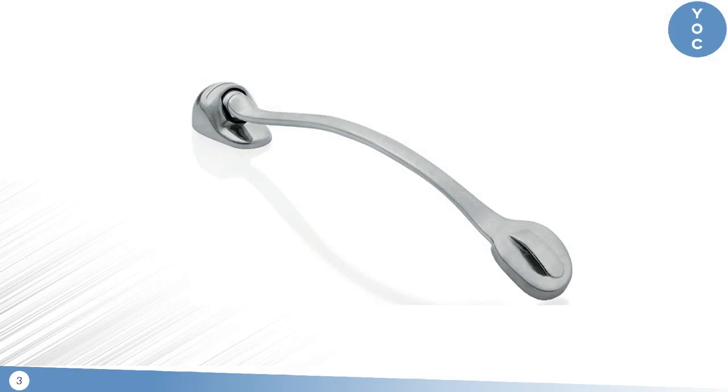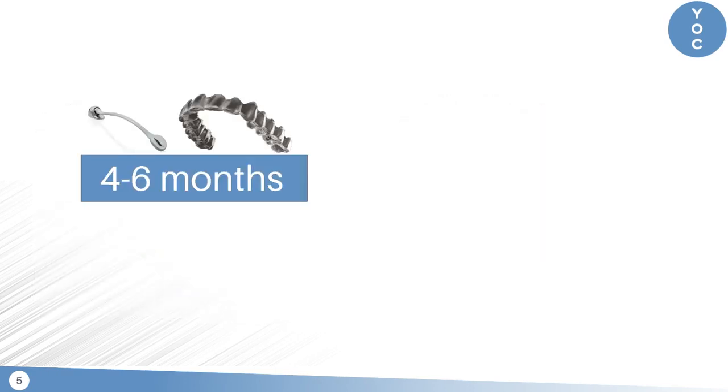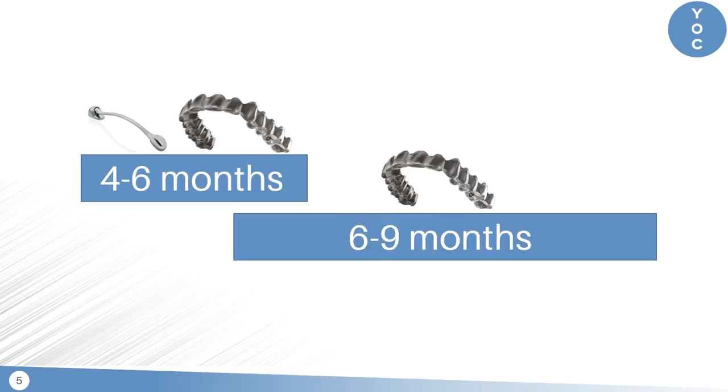We're all familiar with the carrier motion appliance, a very common class 2 corrector, but I find that when we combine it with aligners, we're really optimizing the efficiency of the appliance. We've developed a protocol in our office where we treat our class 2 patients with a carrier motion appliance on the top with lower aligners for about four to six months, after which we transition to upper and lower aligners for about six to nine months.